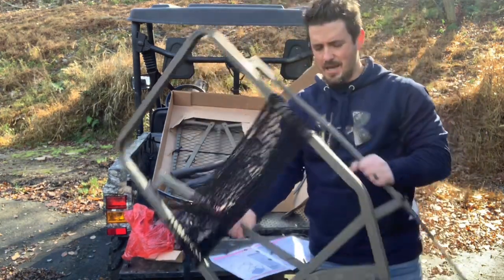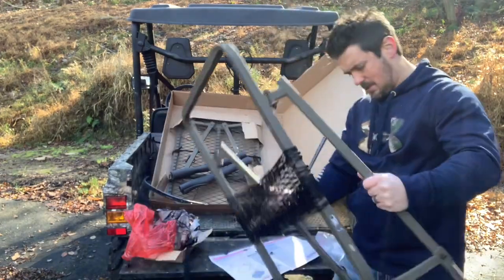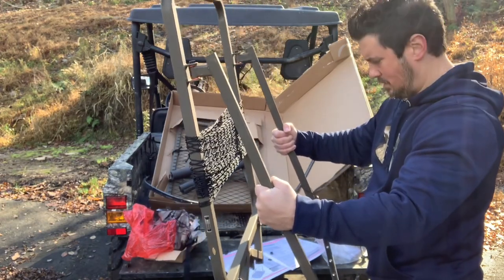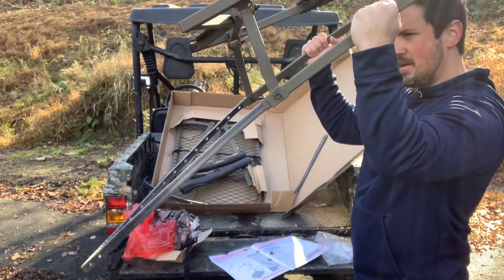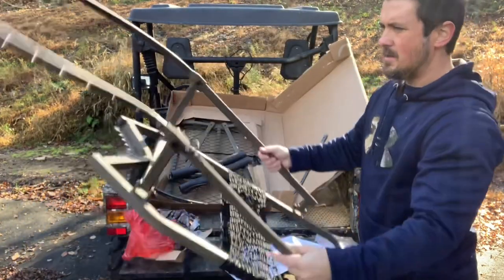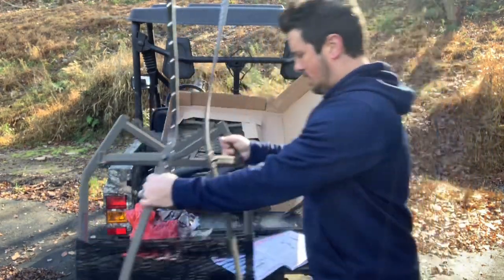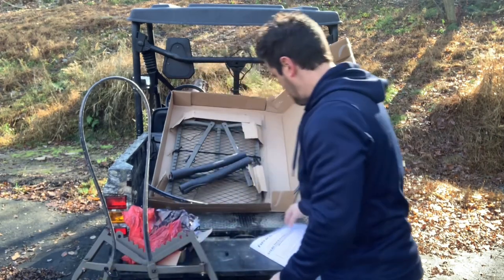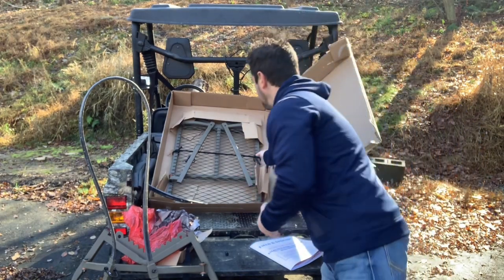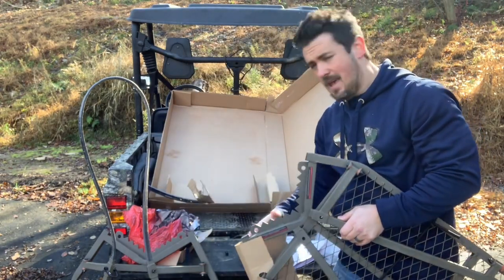This upper section is pretty light — it doesn't feel too heavy to muscle around, so that's not too shabby. The arms do adjust and fold for carrying purposes, so just be mindful as you're climbing the tree that these can move on you. That's an interesting design. Now we're going to repeat this same process for the bottom platform and footrest.